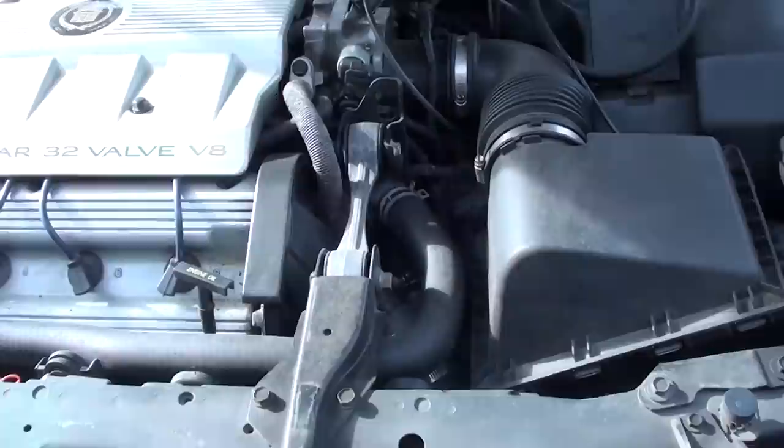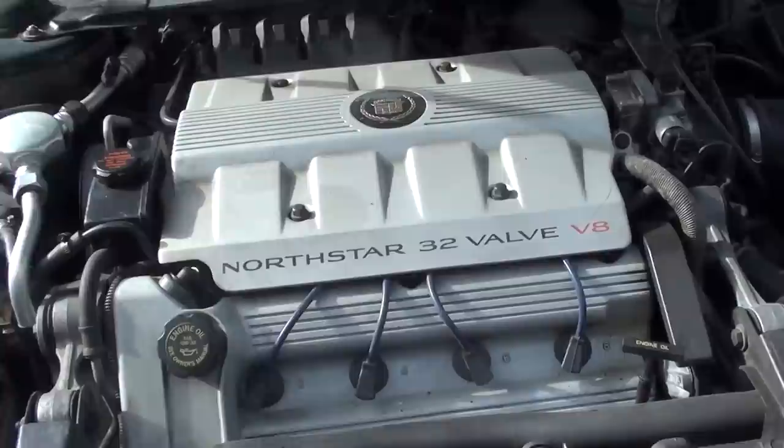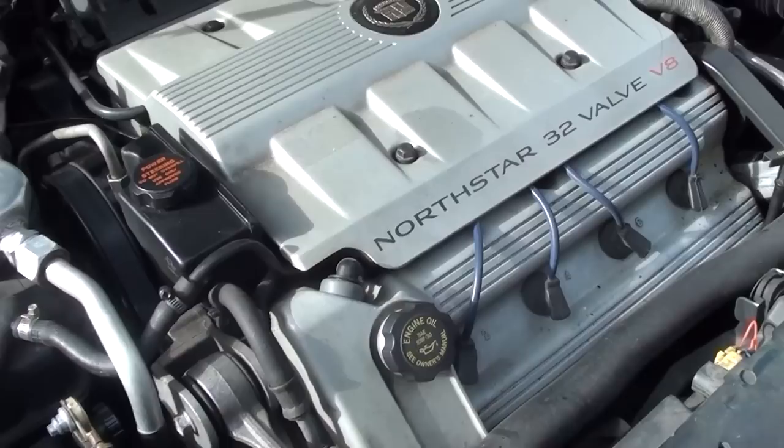Hi guys, today I wanted to talk to you about overheating and some things I did to prevent my North Star engine from overheating. These North Star engines are known to overheat for various reasons.